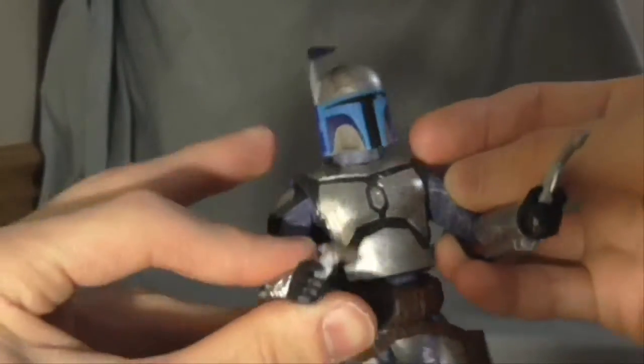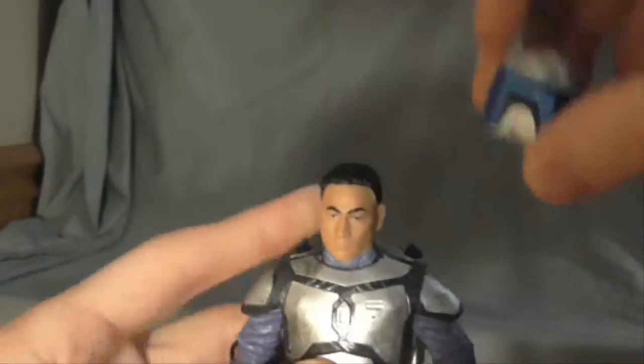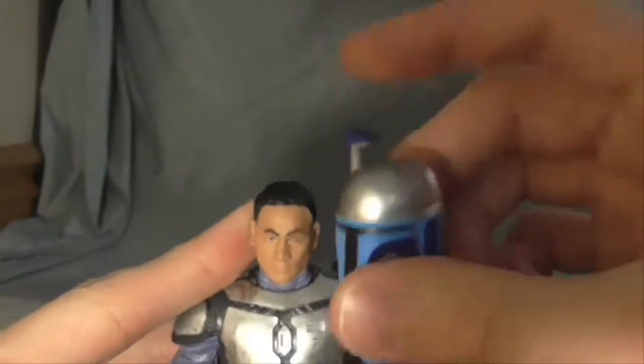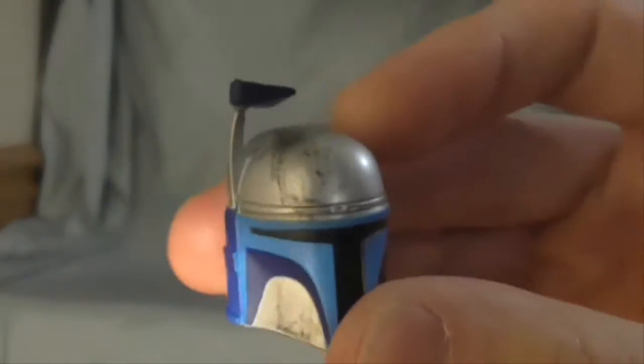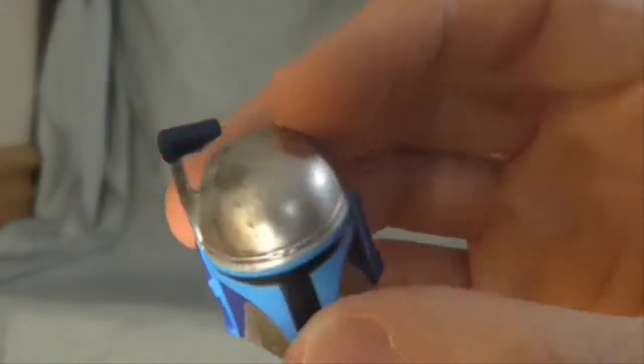You can remove his pistols, like most Star Wars figures. And his helmet is removable — in fact, it comes with the helmet off. The helmet's in pretty good detail; you can see all the wear and dirt on it. Pretty tough material.